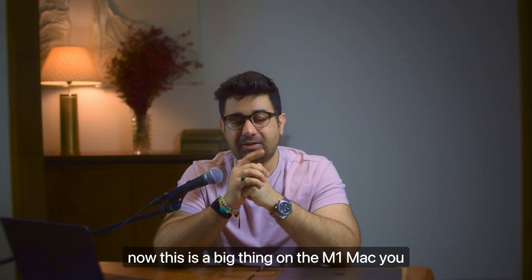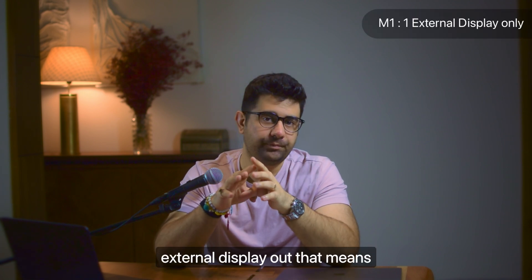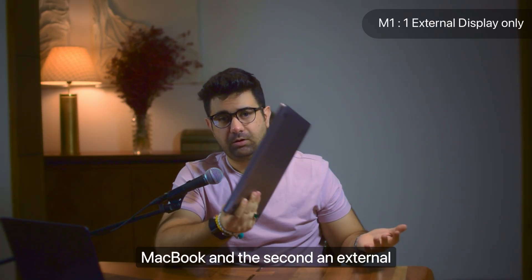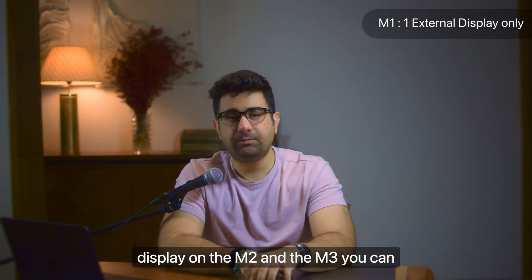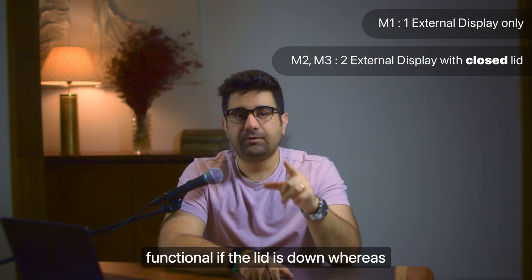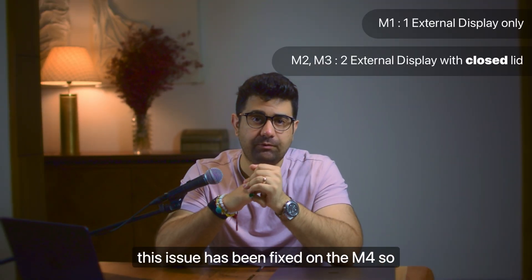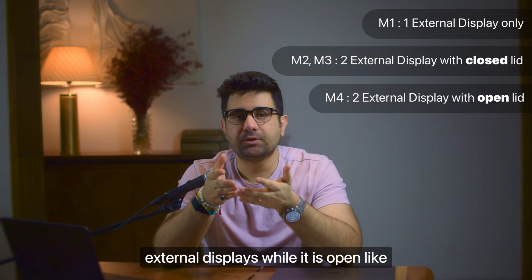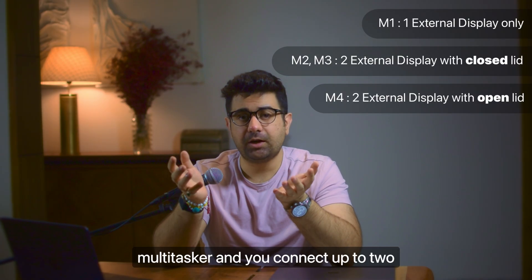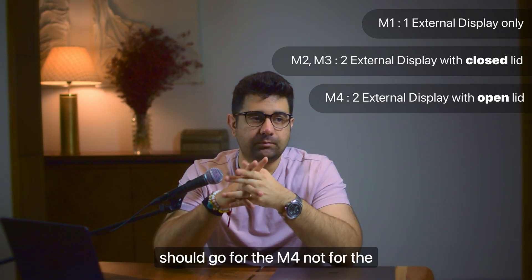The second caveat is external display support - this is a big thing. On the M1 Mac, you can only output a single external display, meaning two displays can be functional at the same time: your MacBook screen and one external. On M2 and M3, you can connect up to two displays, but they're only functional if the lid is closed. This issue has been fixed on the M4 - the M4 can power two external displays while the lid is open. So if you're a heavy multitasker who uses two displays, you should go for the M4.